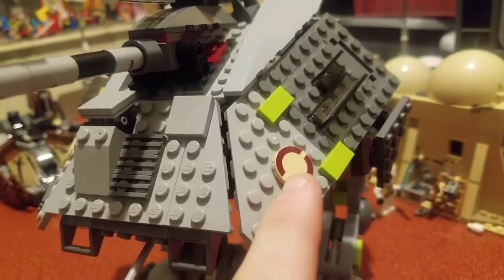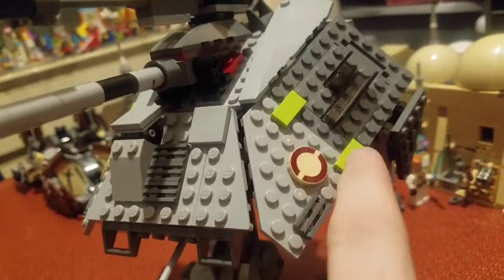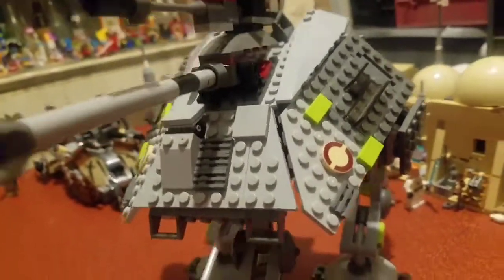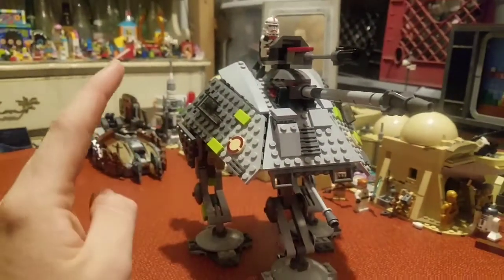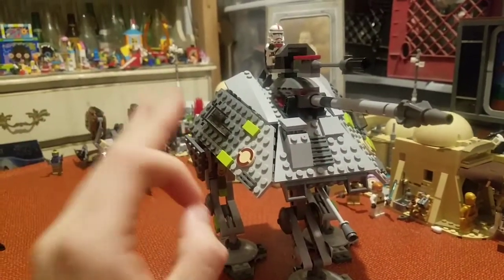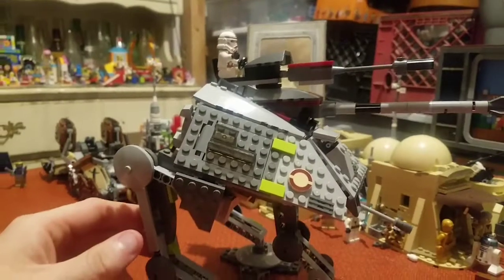I think this tan — I think the Republic symbol is what this is — the tan, the dark red, with these two lime green pieces, and it's the same thing on this side. I think that just adds just the right amount of color to this, as well as this dark red, to make it not just some generic gray walker.